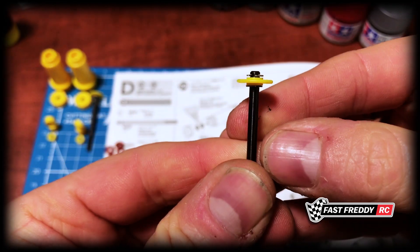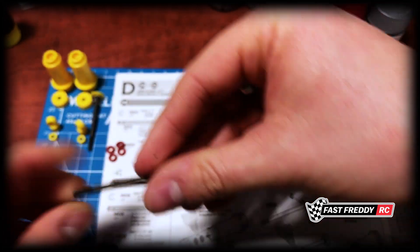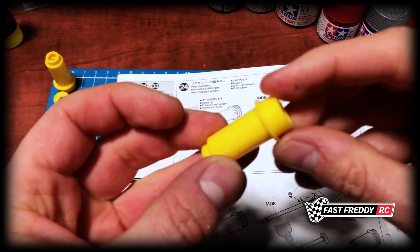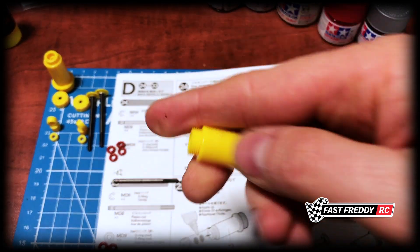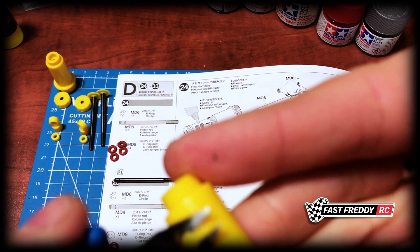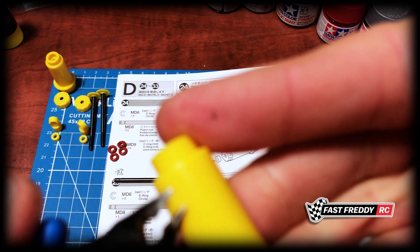There we go, there are the two pistons built and ready to go. Now what we've got to do is grab the cylinder — this is the y3 piece. I might even just do a little bit of a trim on that one more than I did; I see there's a little bit of roughness on there.